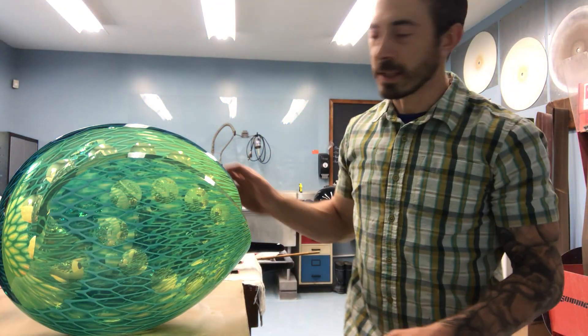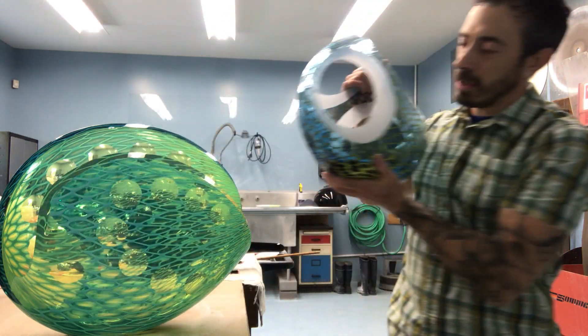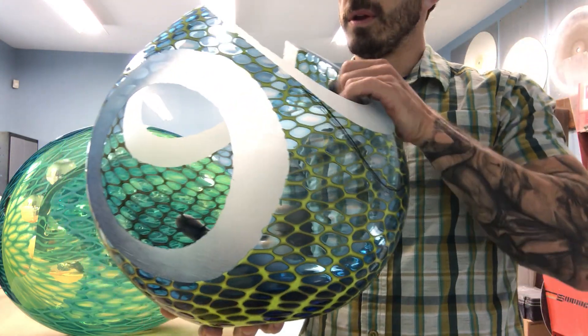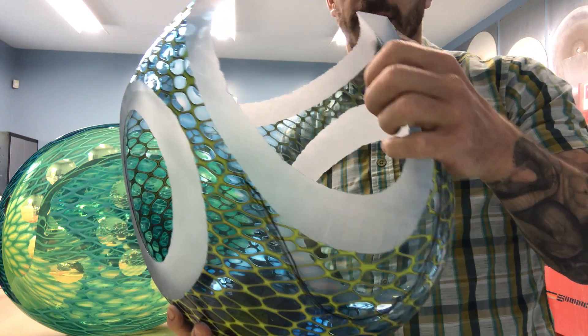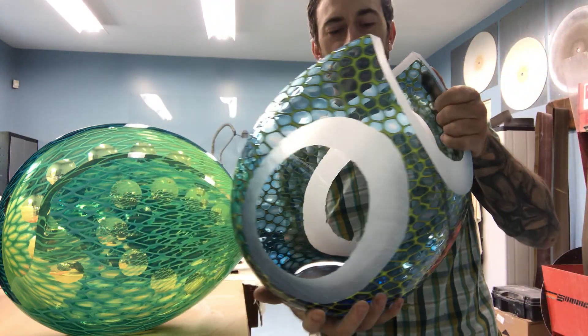Once that blank is cool and I'm ready to do the final stage, I begin cutting and using different diamond tools to work on the final form, which is the main focus of the last stage — grinding the final form and removing material, just the same way a stone sculptor would sculpt a stone.